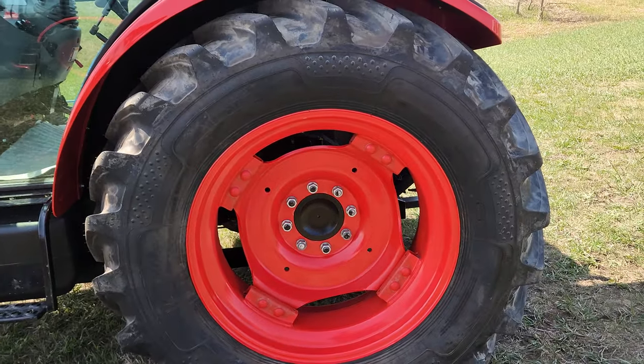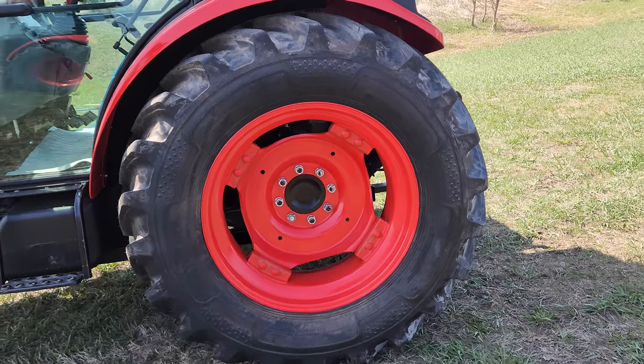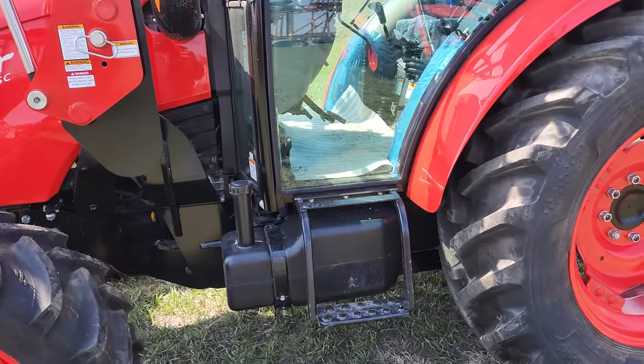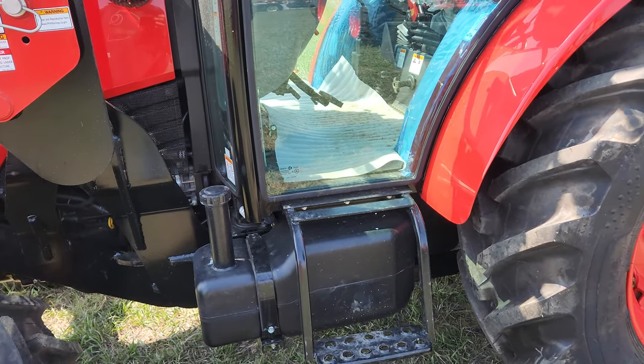Both front and rear wheels are adjustable for different track widths. There's a ground fill fuel tank located right by the door.